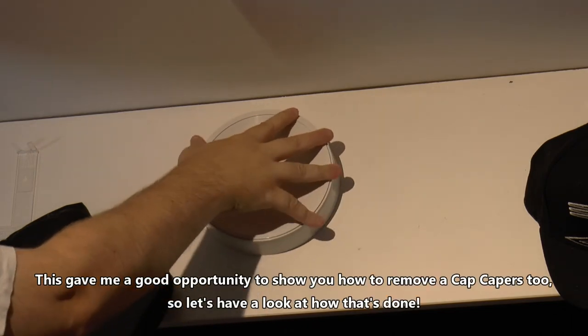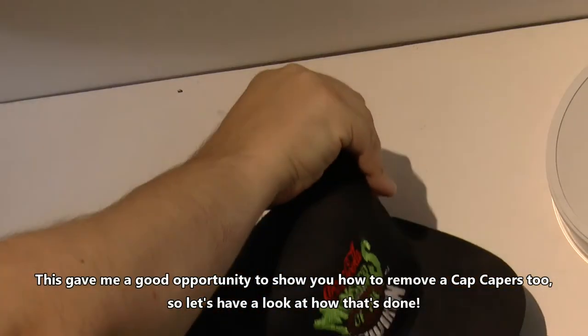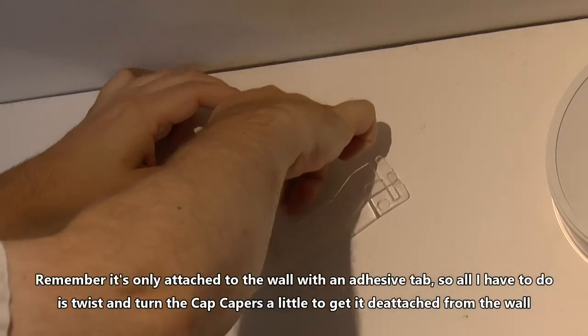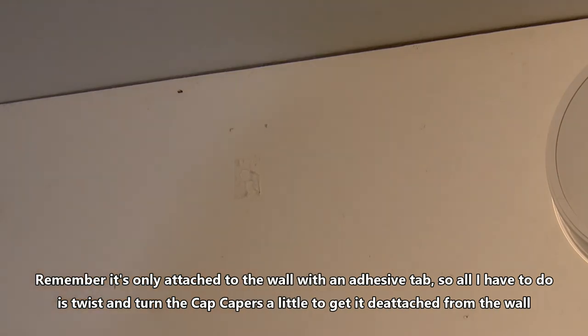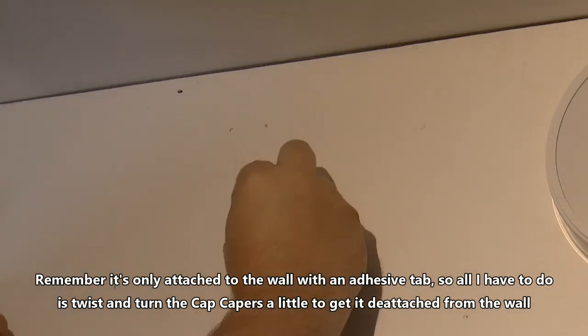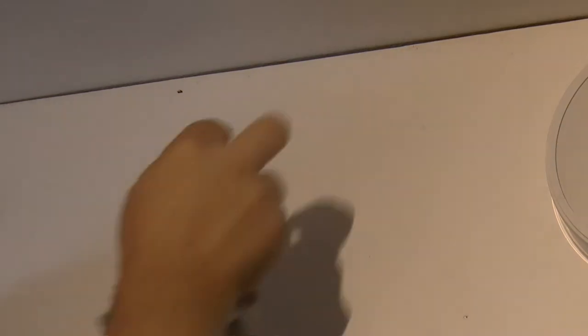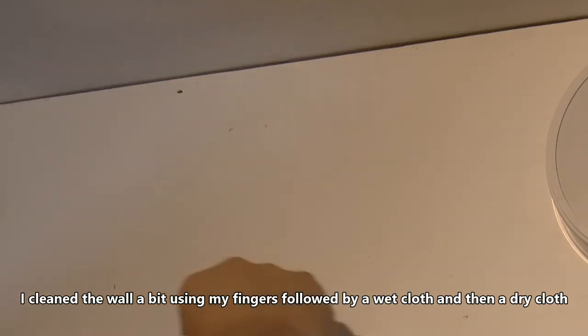This gave me a good opportunity to show you how to remove a cap caper too, so let's have a look at how that's done. Remember that it's only attached to the wall with an adhesive tab, so all I have to do is twist and turn the cap caper a little to get it detached from the wall. I cleaned the wall a bit using my fingers, followed by a wet cloth and then a dry cloth. It didn't take too long.